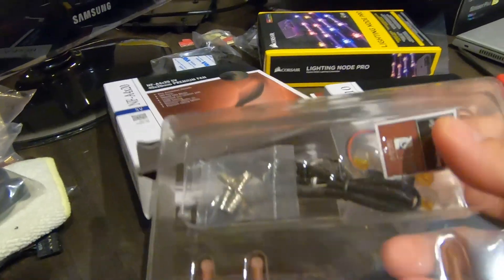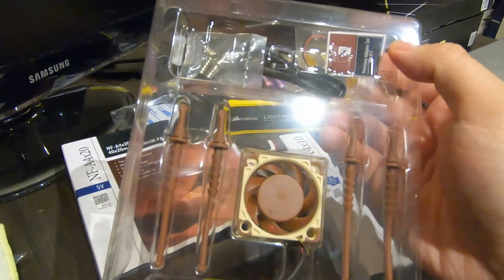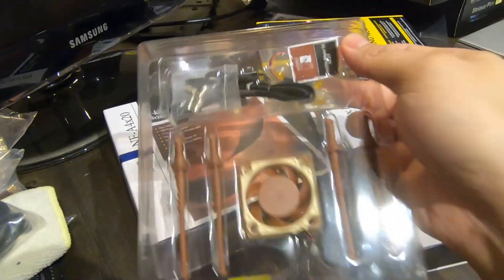This is the fan packaging. It comes with a few extra pieces, which is nice of them to include. Down here is the fan, and look at how well the wiring is sleeved. They really make some great stuff.